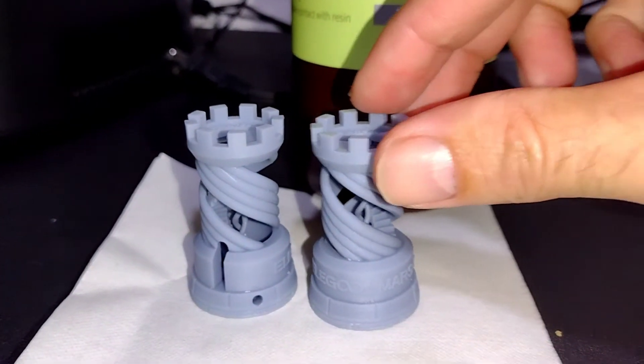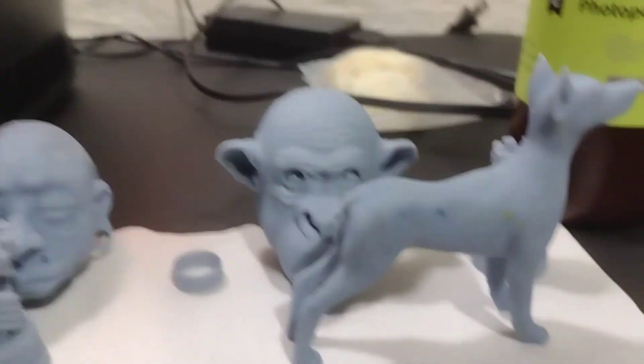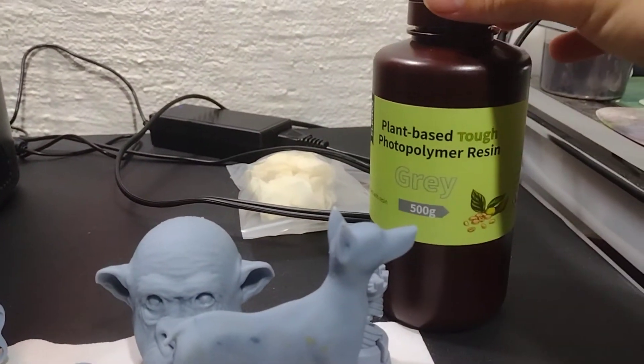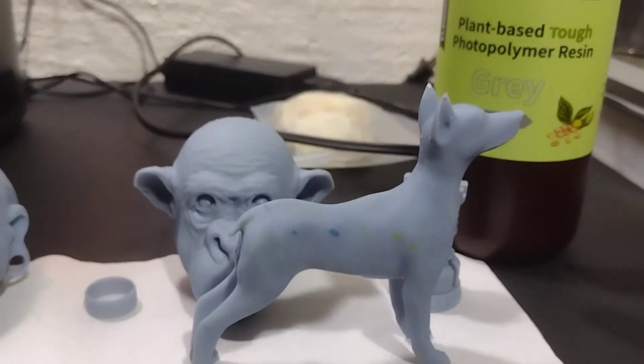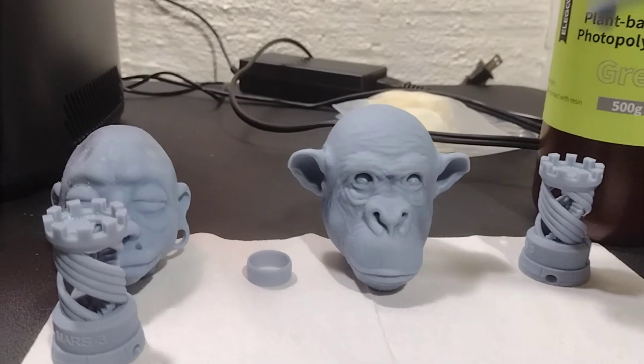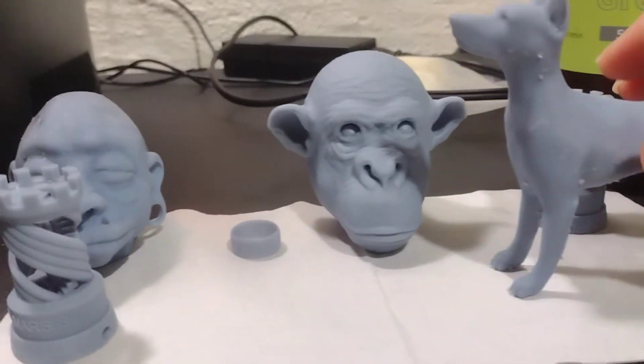They cured really well too, so it behaves just like a regular resin. Here are some more prints made with the same bottle of resin. The only difference is the way that I cleaned them — this one was cleaned with IPA. That's a Doberman, and it cleaned out really good.